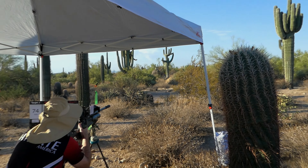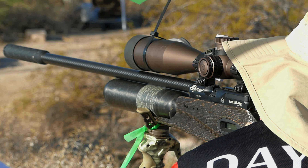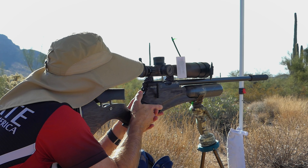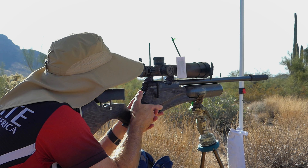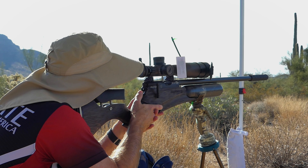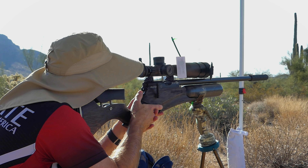I'm Wes Crisp, here at Extreme Bench Rest 2024. Just got done shooting the Extreme Field Target course with my 22 caliber Daystate Red Wolf with a safari stock. It's got a Zero DB moderator, a PRS butt hook, and I'm running the Vortex Razor scope on it. It was a tough morning — the wind was a little shifty and caught me out several times.